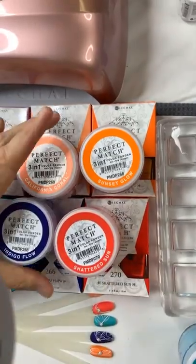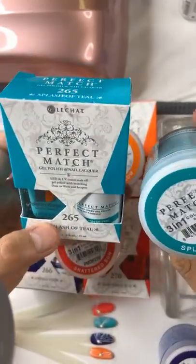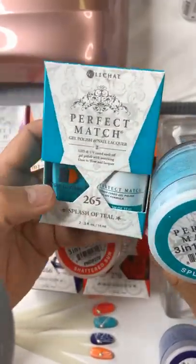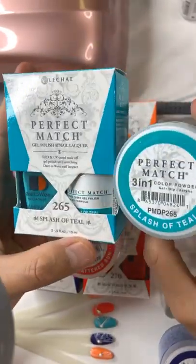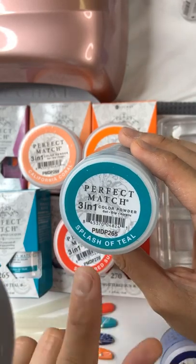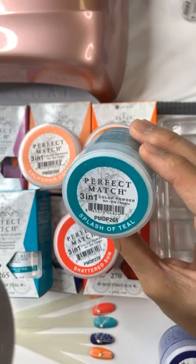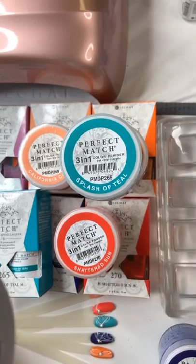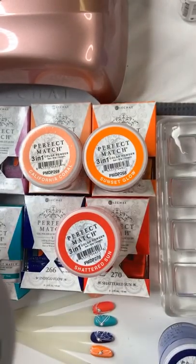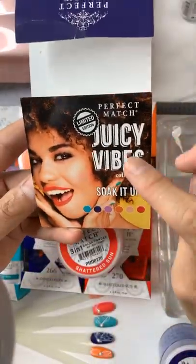It's available in six colors in trio kits. The trio kit means you have the lacquer, the gel polish, and the color powder. With the color powder you can do gel, dipping system, or acrylic monomer system — so many ways to use it. This collection is called Juicy Vibes collection.